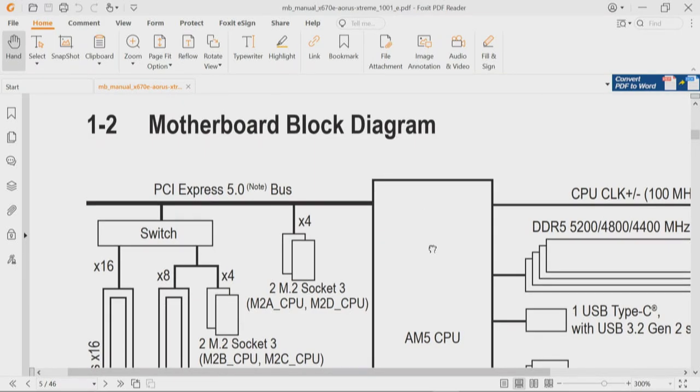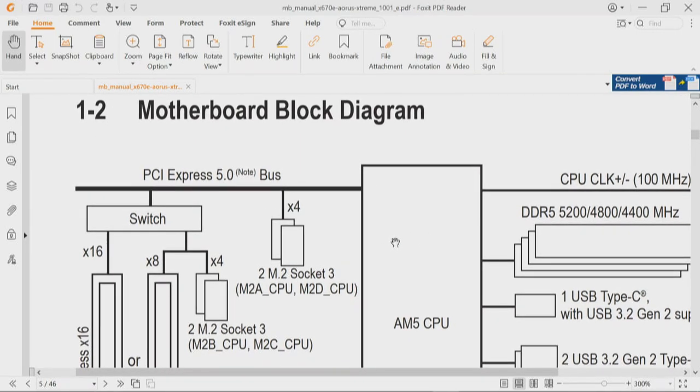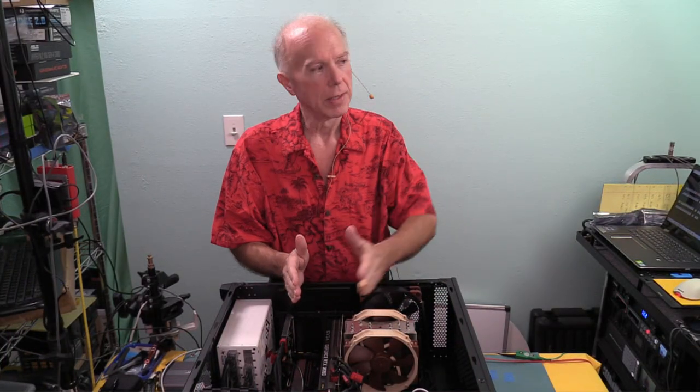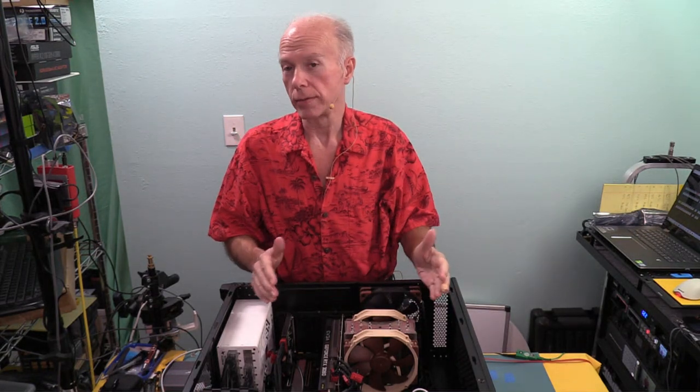On the switch, those shared lanes can be either the 16-lane PCIe slot or the two M.2 drives. If you want to use M2B and M2C, that 16-lane slot becomes an eight-lane slot — which is a bit of a bummer. What we really need on this chipset are double the amount of lanes we actually have. That's the purpose behind asking for the block diagram rather than just the board layout, because the block diagram helps us do a quick lane count and reverse engineer what we've got.